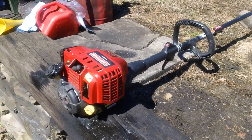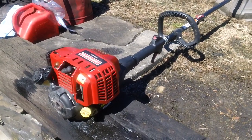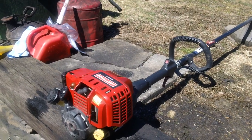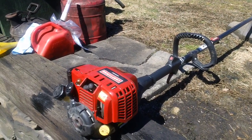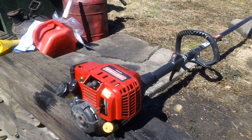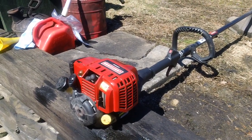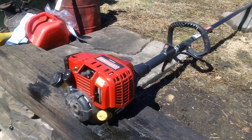Hey guys, Chris here back from C&H Smalls again for another quick video. We got a customer's machine here. He brought it over about three or four days ago — last Thursday or Friday. The machine was sitting in the guy's garage for about six months because he supposedly bought it at a resale shop or a pawn shop, and the machine would not start for him whatsoever after he purchased it.